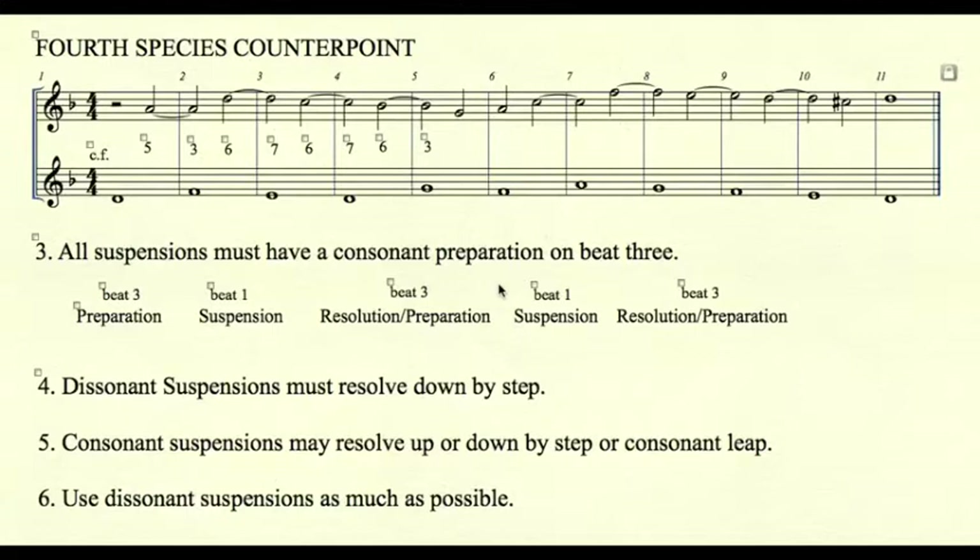Rule number four: dissonant suspensions must resolve down by step. Rule number five: consonant suspensions may resolve up or down by step or consonant leap.